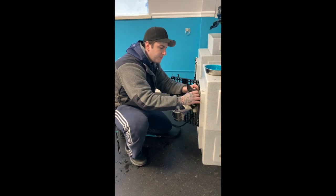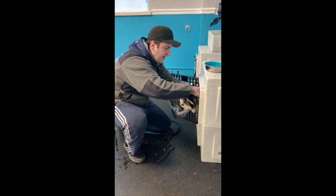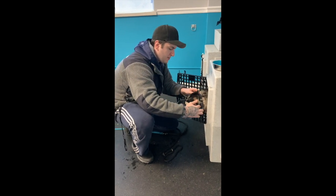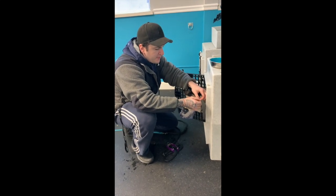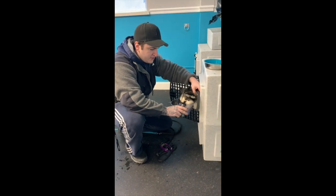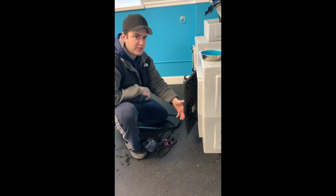The slip lead comes off first, then the e-collar comes off second. You'll hear her noises — just ignore that. And then the muzzle comes off last. I'm going to start unstrapping the muzzle and hold the muzzle just like that, then close the door.